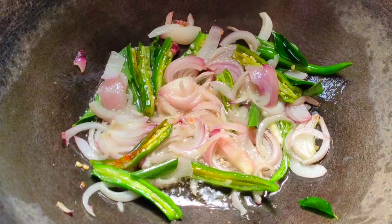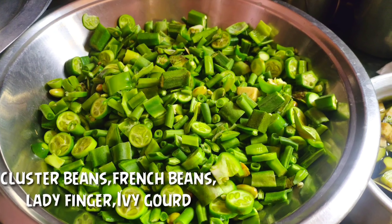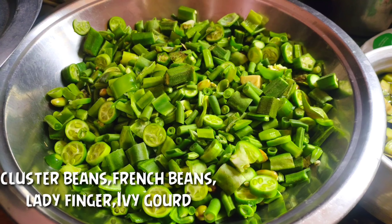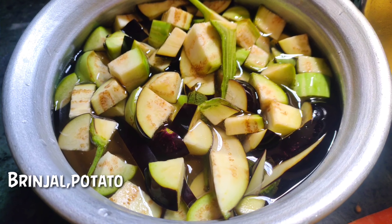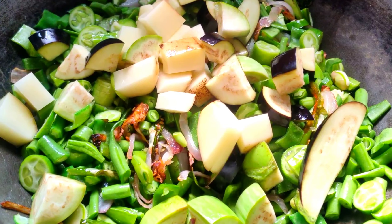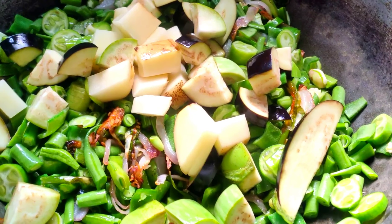After some time, add oil and put the vegetables in the water. Clean and cut the vegetables before adding them.